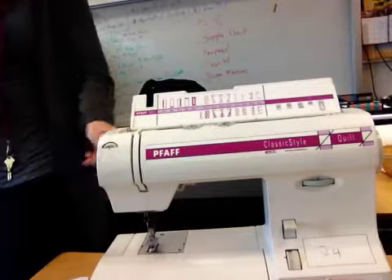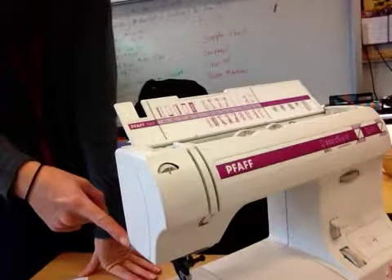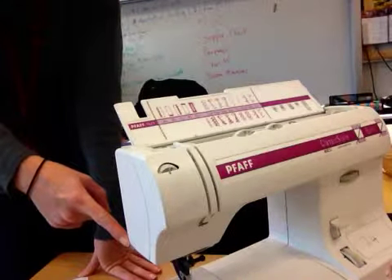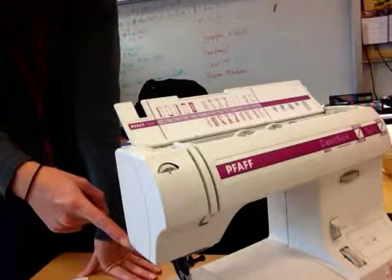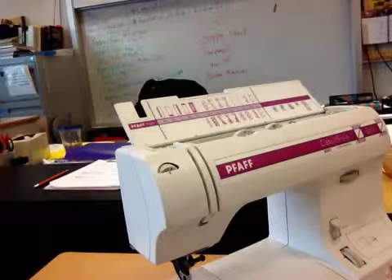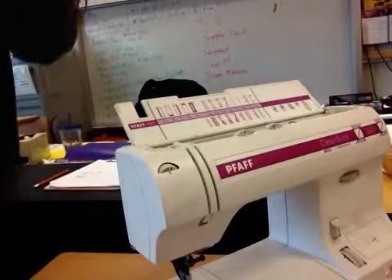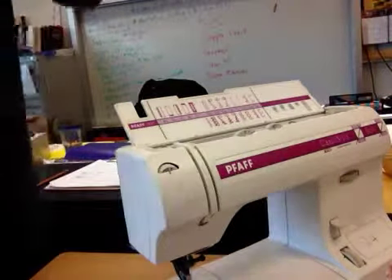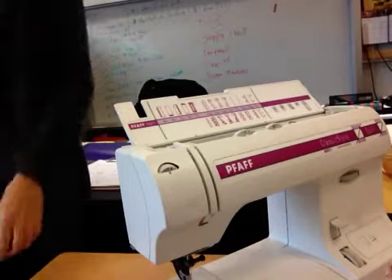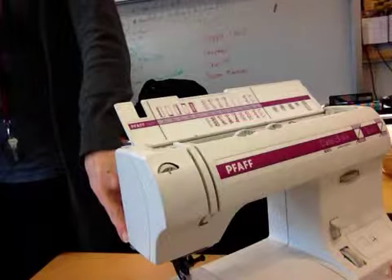The next thing to note is right on the side of your machine — this little silver thing is for cutting thread. If you're stitching and you finish and need to snip your thread, put the thread behind the thread cutter, pull it, and it will cut your thread for you. I'll show you that again when we're using thread on the machine. The thread cutter is number 12 on your diagram.